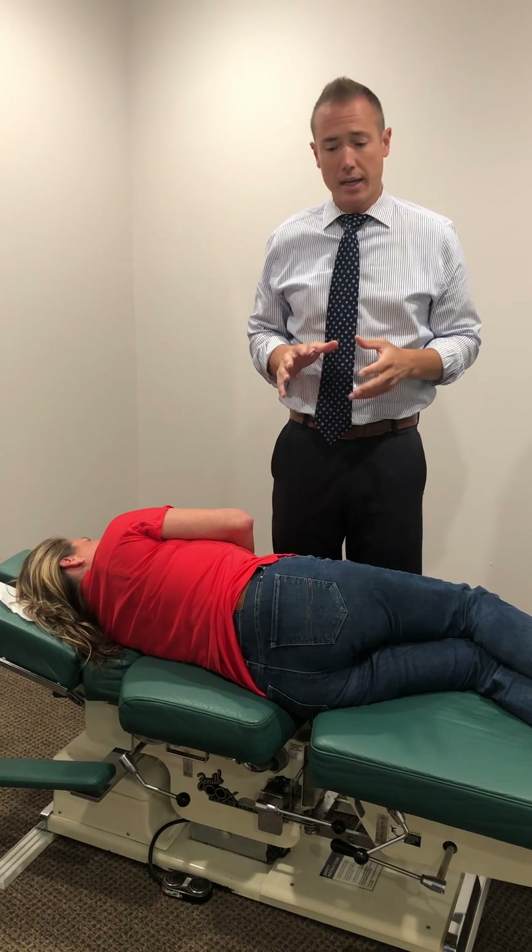All right, so first we're gonna go over spinal mobilization. This is one of my favorite spinal mobilizations for people with sciatica. It's a great opener for the intervertebral foramen.